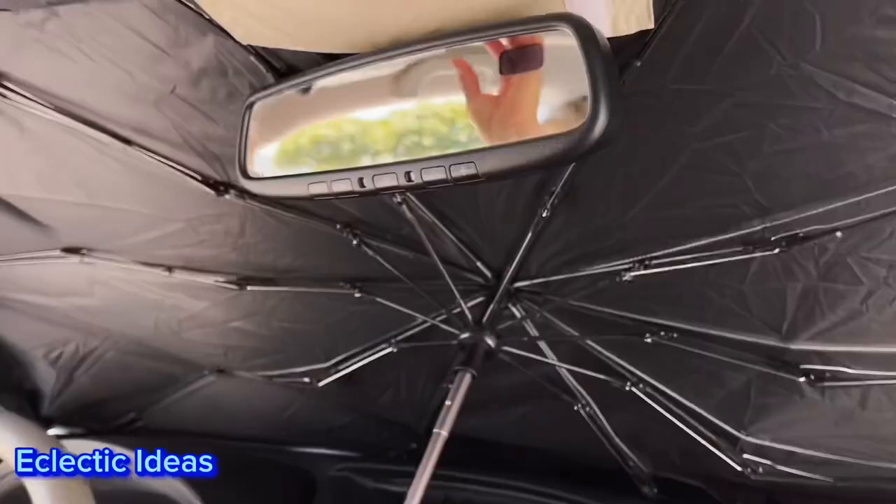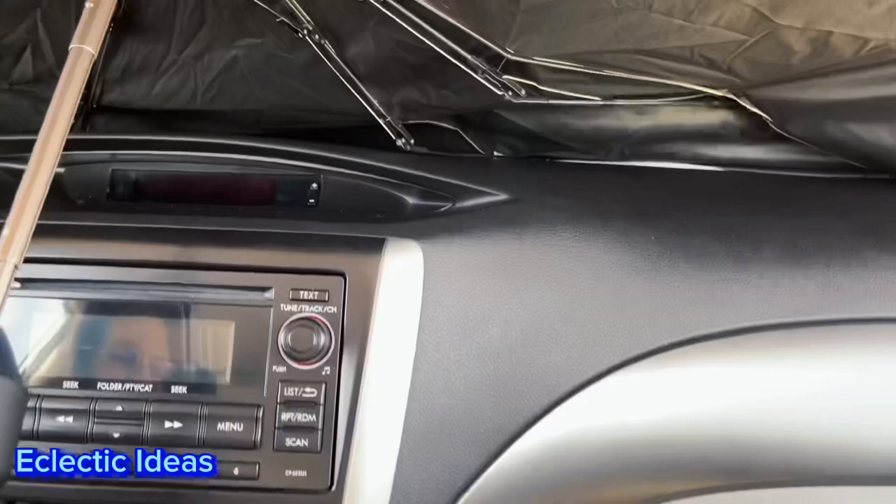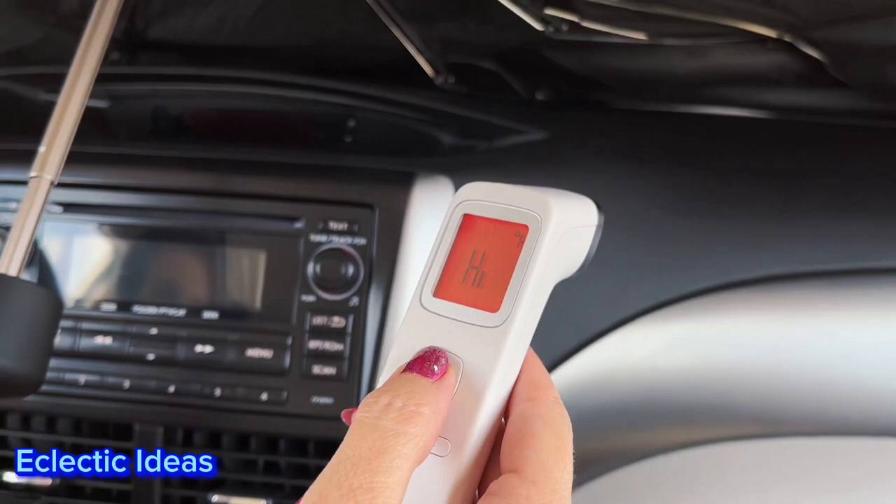Once that strap is velcroed in, no sun comes in there and you just fold your sun visors as you usually would. When we got in it was about 110 or over in the car — we couldn't measure it. As we wait for it to cool down in the car we're just measuring random hot spots to get a feel for it.